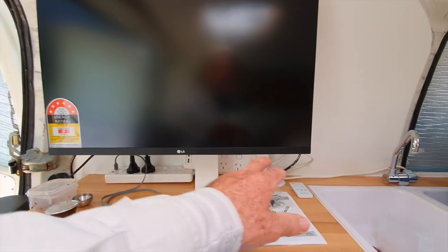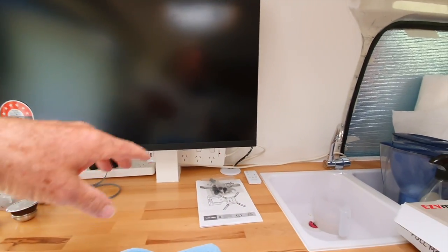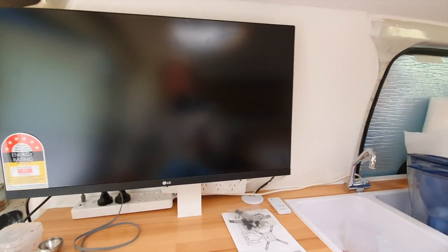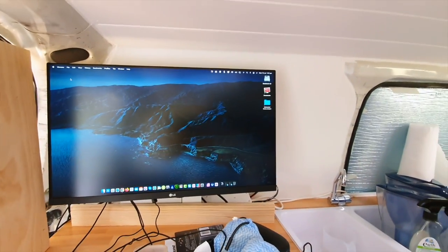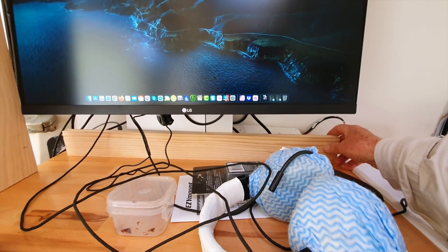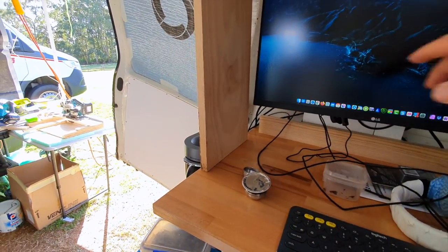So now I'm just going to think about what I want around it in terms of shelving and storage. I'll start to build around this now. I'm pretty happy with that. Computer is all happening. So I'm going to put this piece of timber down the bottom and then behind that, there's going to be stuff and that is going to get cut into the wall.